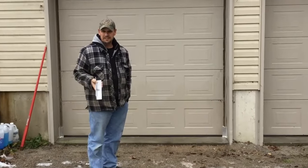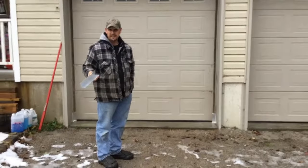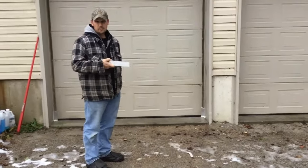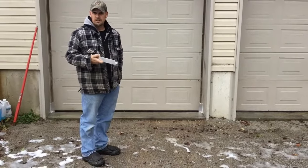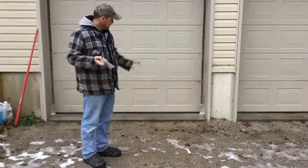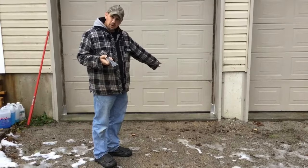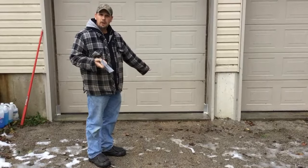We have winter coming in, and we've done a lot of work on the property which has displaced a lot of mice. The people next door to us who are clearing a lot are also displacing mice. What's happening is the mice are chewing a hole in the bottom edges of the doors — that is a very common problem.